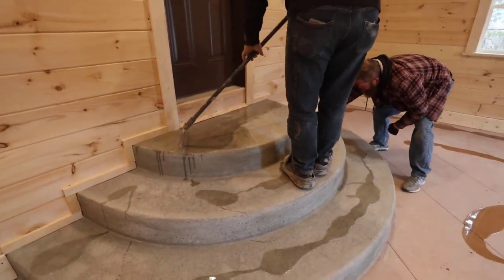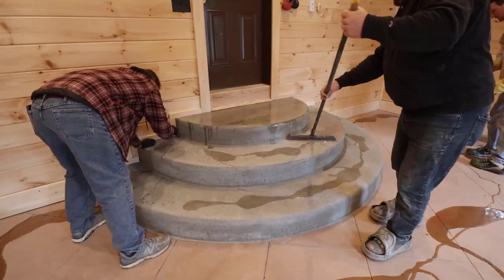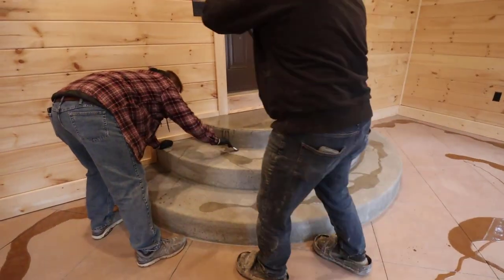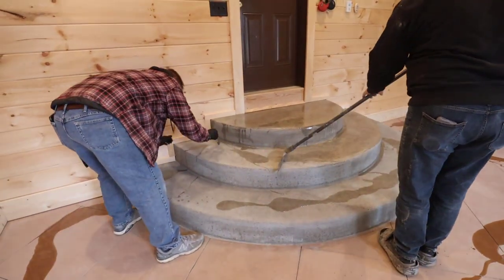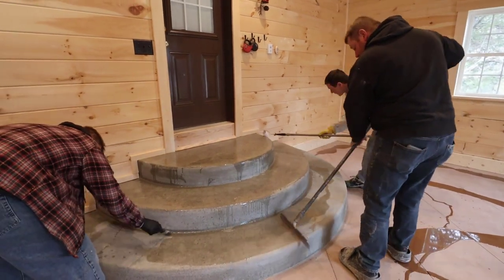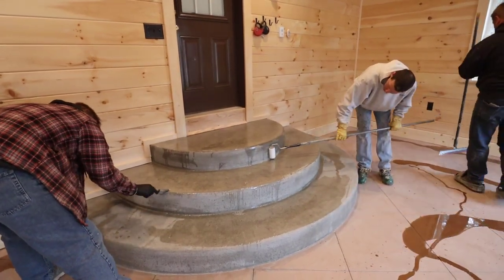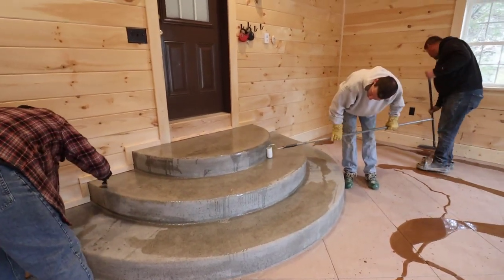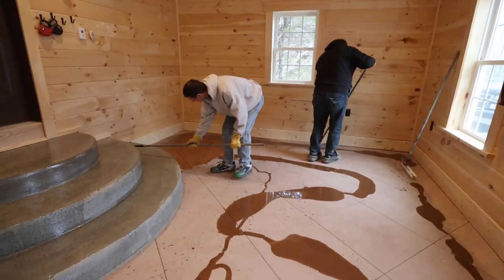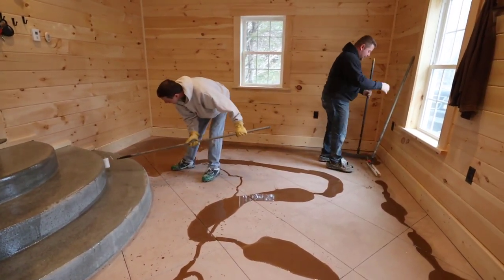As you can see, Darren's brushing in the edges and Luke is starting to squeegee the epoxy around — that's how we spread the epoxy first, with a squeegee. I'm getting it dumped out and spread out, and then once we get the edges done and the epoxy squeegeed around, we'll back roll it with the 18-inch roller. We like to spread with a squeegee because it's a little easier to get it spread more evenly than with a roller, and it makes rolling a lot quicker too.